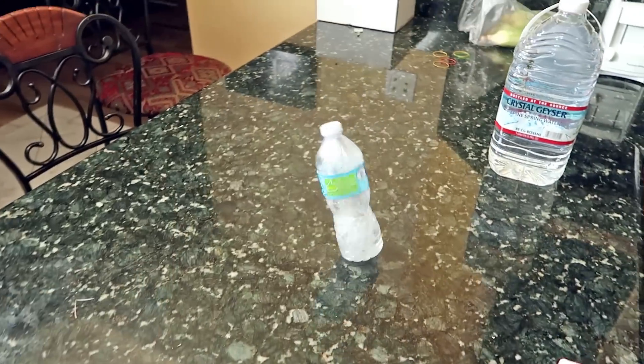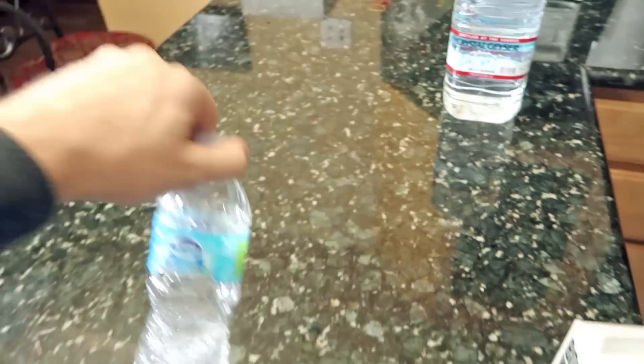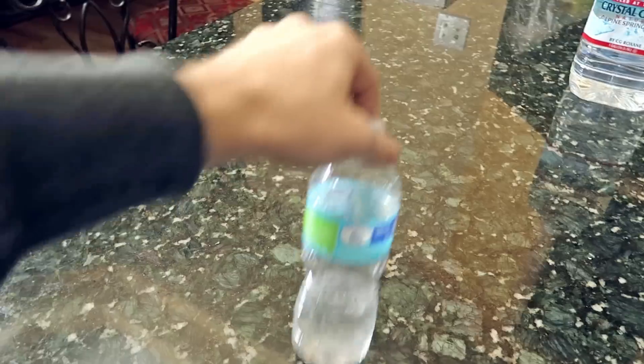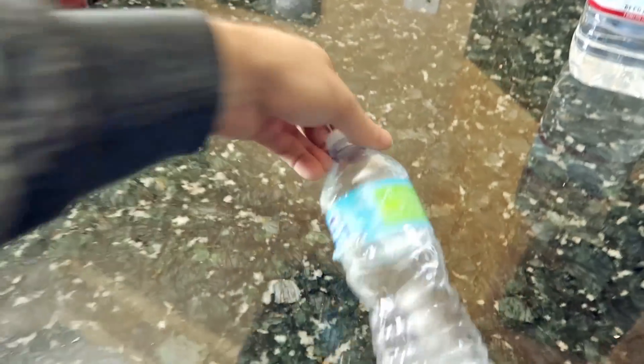Okay, no more joking around, it's practice time. So Chad, how's the water bottle flipping going? Not very good at all. I've been practicing for like three hours and maybe got one or two.